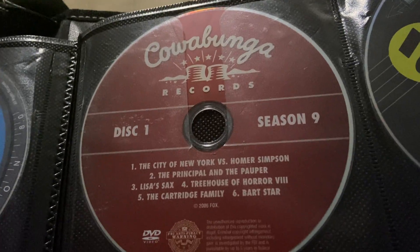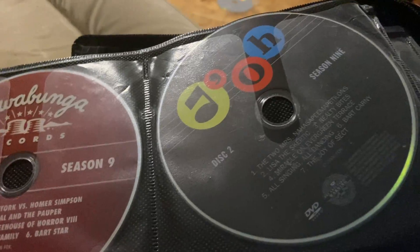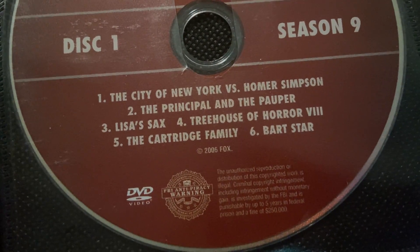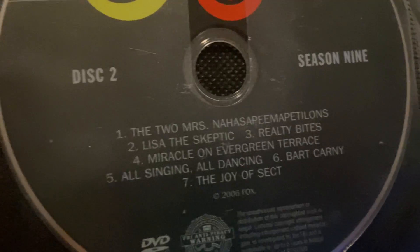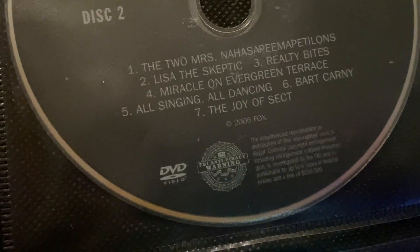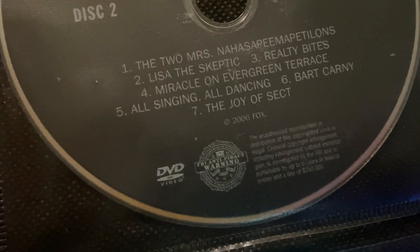Now Season 9 — I like the discs because they have a really funny design. They designed them as CDs: Cowabunga Records Disc 1, Doe Records Disc 2, Atomic Records Disc 3, and Stown Records Disc 4. Disc 1 has: City of New York vs. Homer Simpson, The Principal and the Pauper, Lisa's Sax, Treehouse of Horror VIII, The Cartridge Family, and Bart Star. Disc 2 has: The Two Mrs. Nahasapeemapetilons, Lisa the Skeptic, Realty Bites, Miracle on Evergreen Terrace, All Singing All Dancing, Bart Carney, and The Joy of Sect.